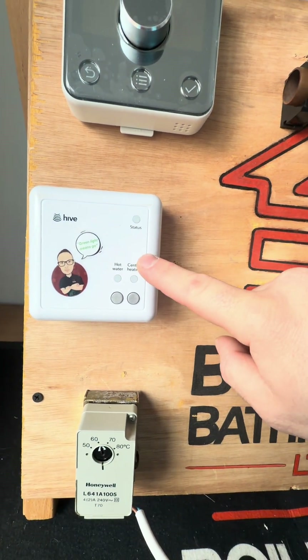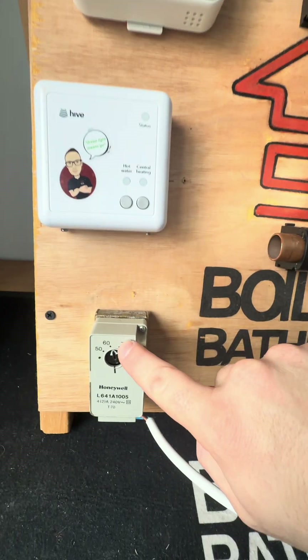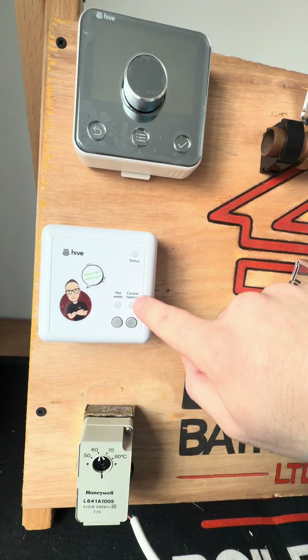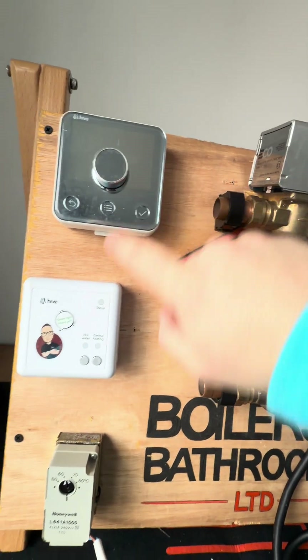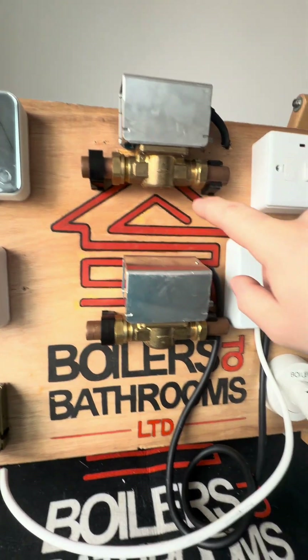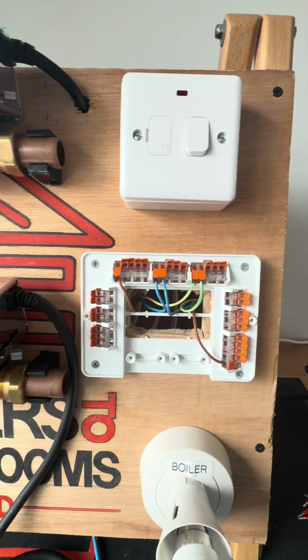We've got the receiver, which is basically the programmer. If you were going to go hot water, it goes down to the cylinder stat, to the motorized valve, and fires the boiler. If you wanted heating, it goes from the programmer to the zone valve and fires the boiler. Because it's wireless, as soon as it's calling, it makes a connection and sends it to the valve to fire the boiler. Let's do it cable by cable.